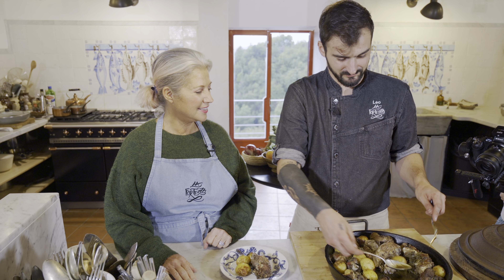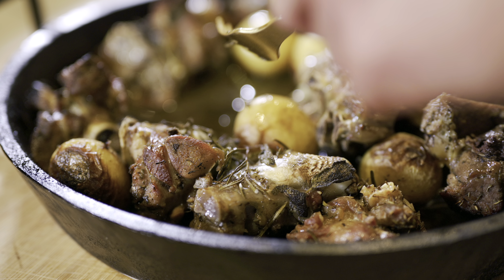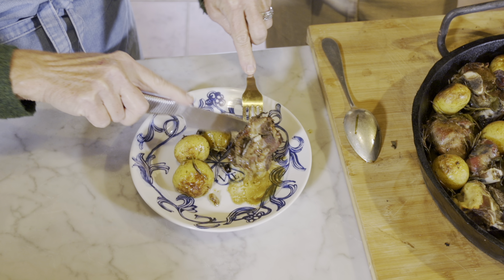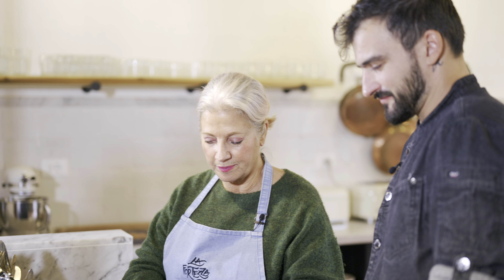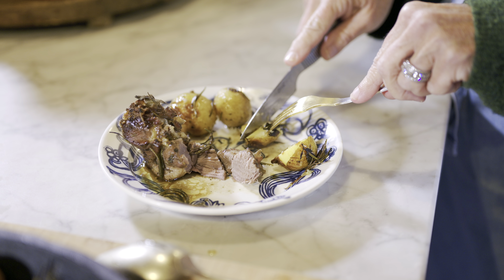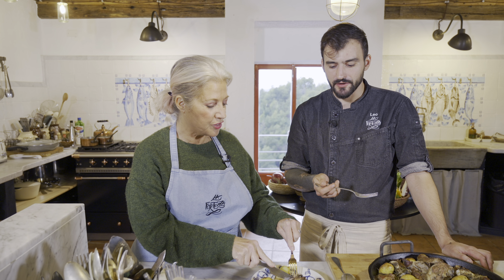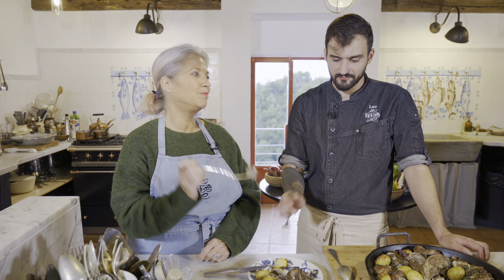We've pulled our testo out of the forno. Oh my god, that looks gorgeous — sizzly yumminess! It's cooked, it's moist, it's delicious. It's got the juices, it's got the wine, it's got the herbaceousness. It's very tender — it just slides off the bone. Look at how nice that is! And the potatoes are perfectly cooked.